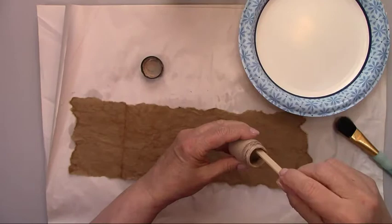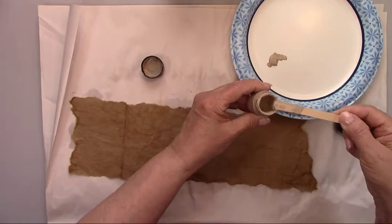While it's still wet, I'm adding my first coat of paint, which is a medium tan, and I'm adding water to the paint to make it runny.